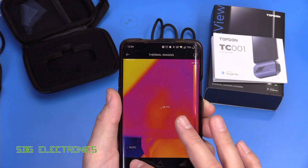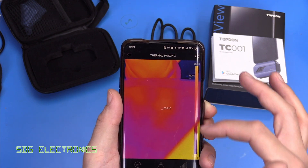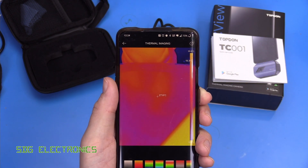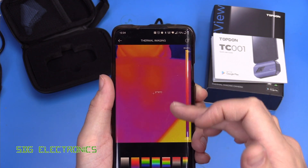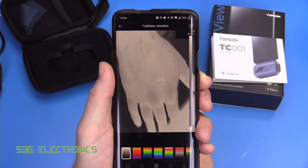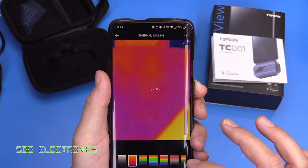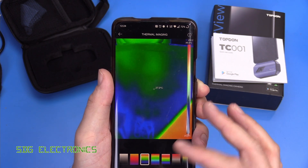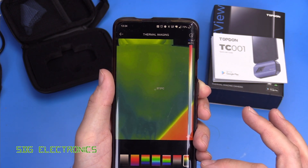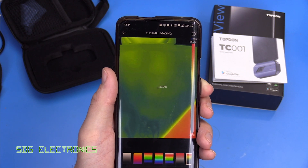You can adjust the contrast and how much detail you want in the image, and you can rotate the image as well. You can turn the color bars on and off, and change the color scheme used for the thermal image — so we can have black and white where white is the hot object, rainbow colors, red to black, or red and green down to black.